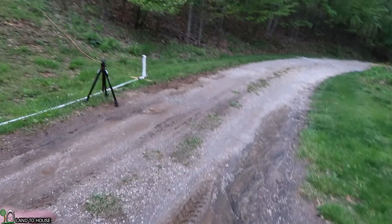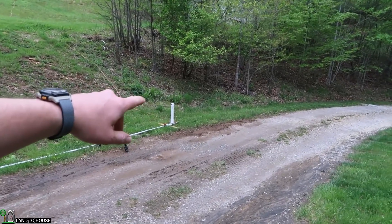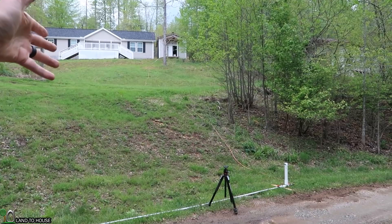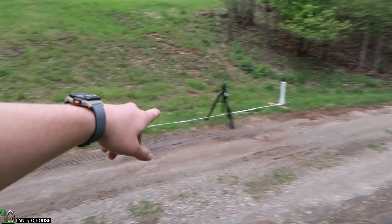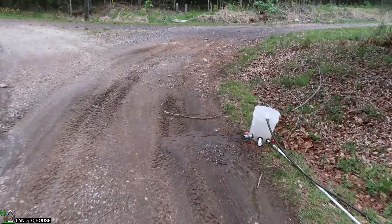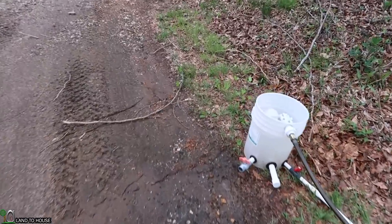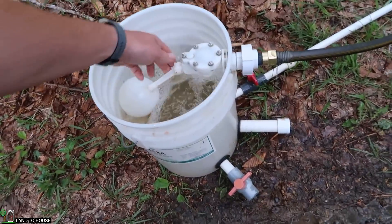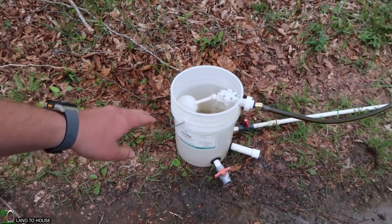So the setup is, I've got the half inch pump down there, and I've got a garden hose going up the hill. We can drag that back down if we need to. And so we've got 40 foot of half inch drive pipe, which comes up to a bucket. I've got a float valve in here, which will keep our water level consistent.